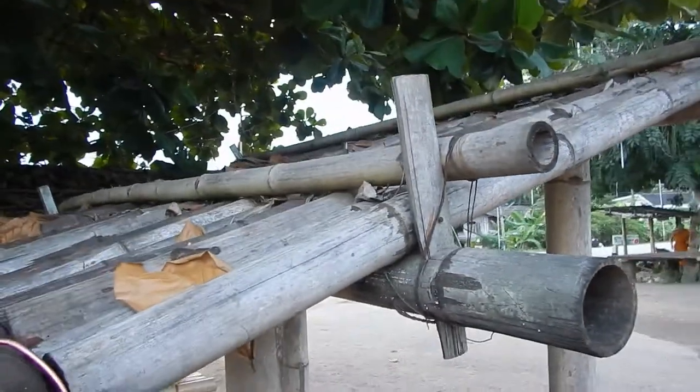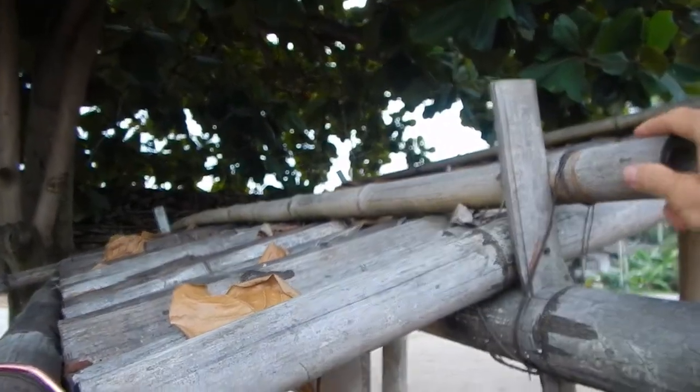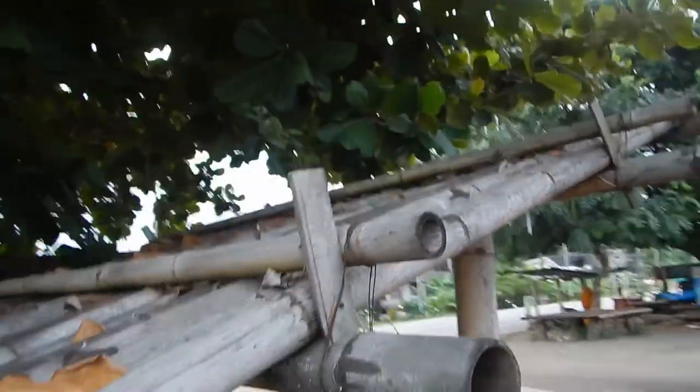The only thing that keeps the roof in place so it doesn't blow off is this beam and this beam. So there are just two beams holding everything together.